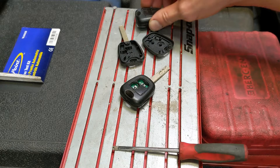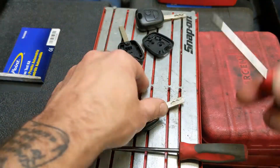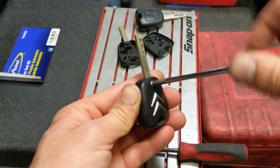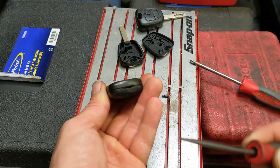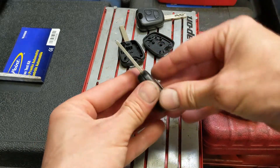First thing I'm going to do is take apart the old key. I've got a little Phillips screwdriver, just working on this magnetic tray, and then flat blade into the back, turn it 90 degrees, and it'll just pop apart.